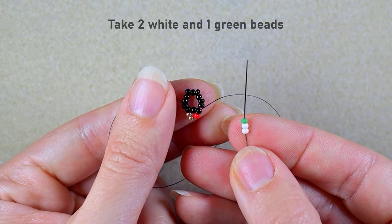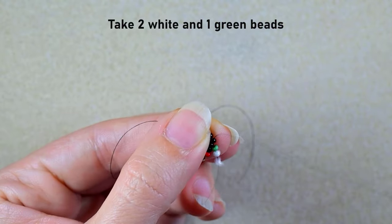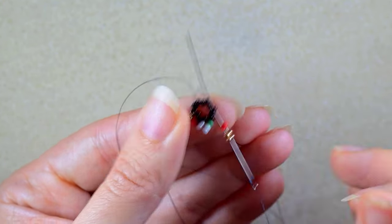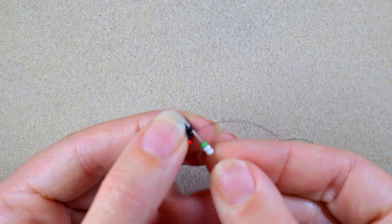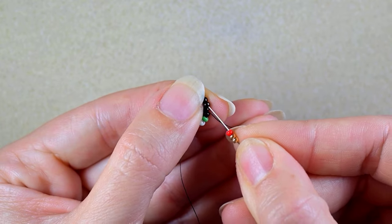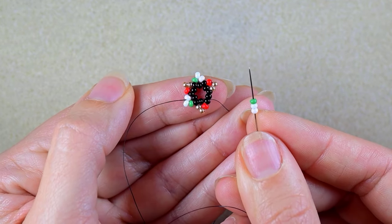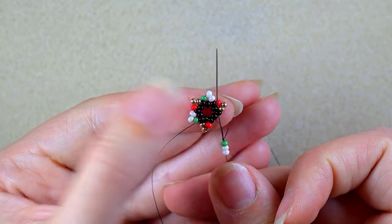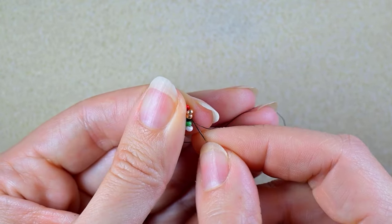Then I take two white beads and one green bead, skip one bead and go through the following. Then two gold beads and one red, skip one bead and go through the following. Two white beads and one green, skip one and go through the following. Again, two golden beads, one red, skip one, go through the following. Two white beads, one green, and go through the very first black bead where you started the whole row.